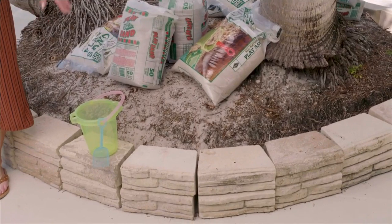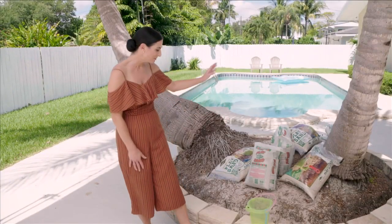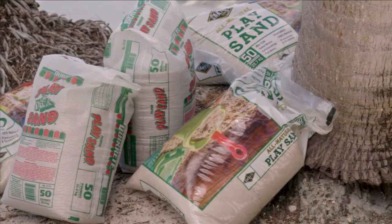You could even build a frame with some brick pavers to create a little area for the sandbox. For the type of sand, use play sand — you can get that at any hardware store. I'd say it's best to overbuy a little so you're not stuck with less sand. We're going to get this started, and I can't wait for you guys to see how fun this can be to add to your own backyard.